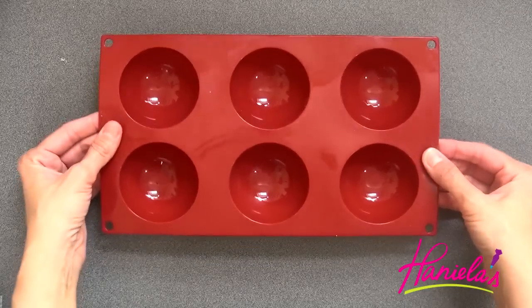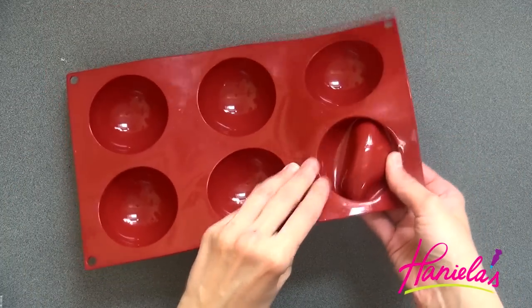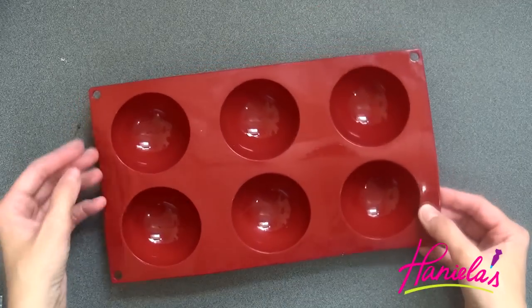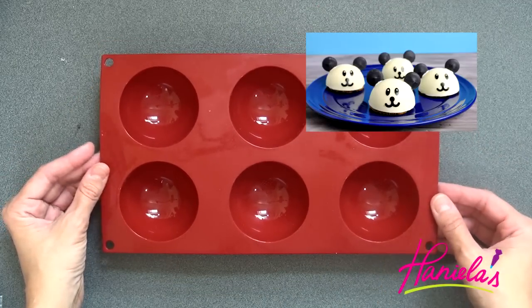To make the shells you're going to need a silicone mold. You can check out a link where you can get this mold down below in the description box. I also used this mold to make my adorable panda treats — you can check them out on my YouTube channel.